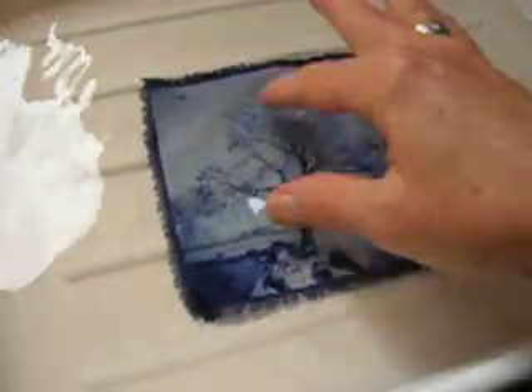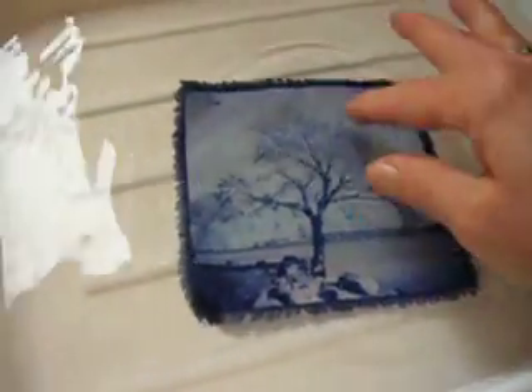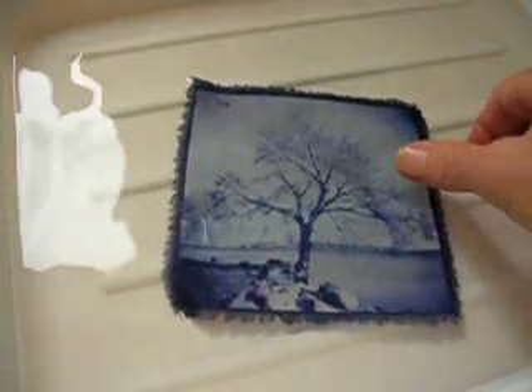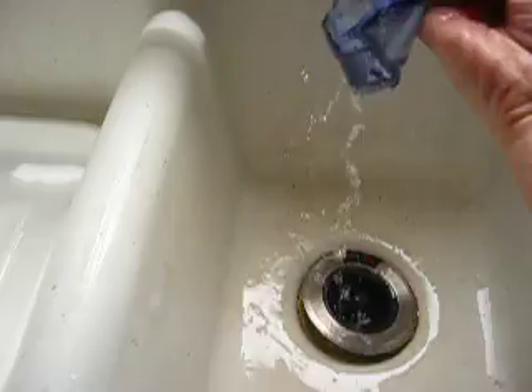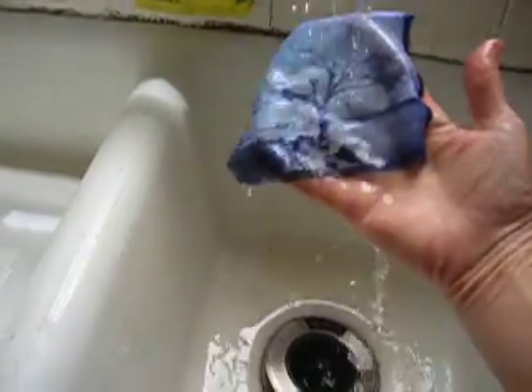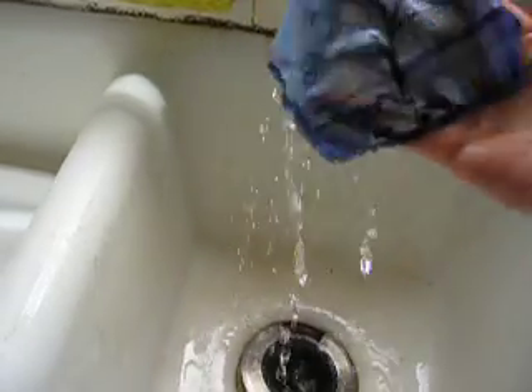And then you start to see, especially in the light areas, things really start to fade. I typically like to pull it out before it fades too much and rinse it. This is just to get some of the cyanotype out — some of the blue out.